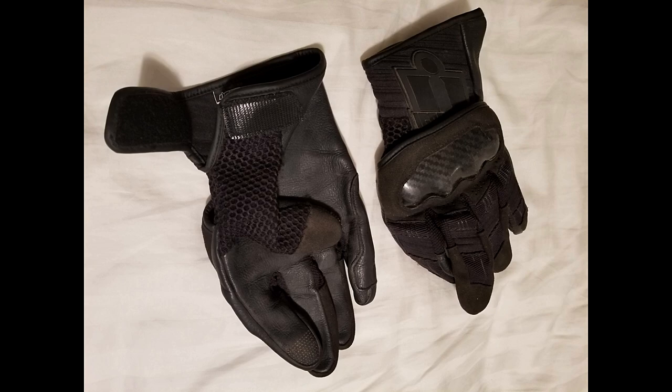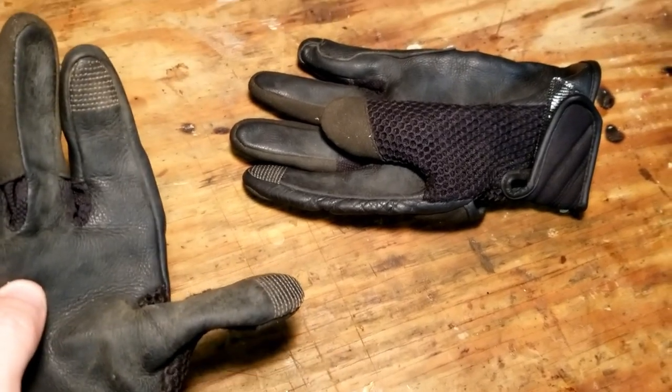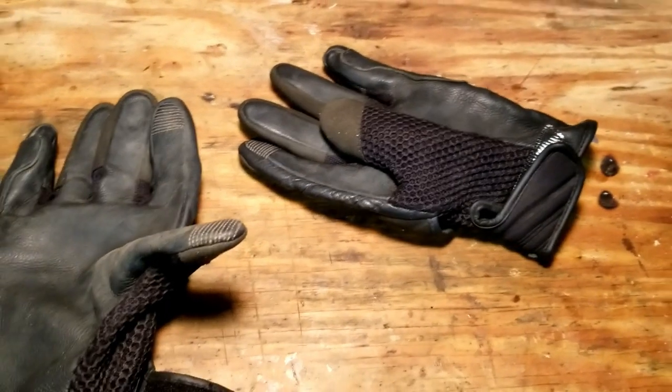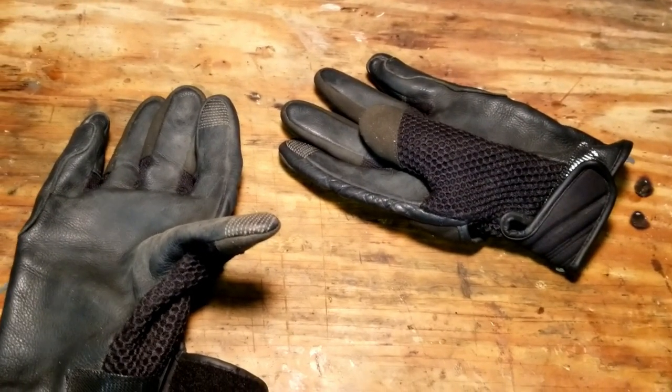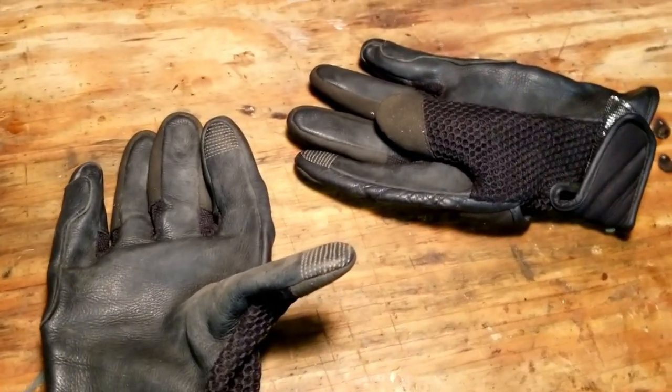These have a nice breathable mesh. On the pointer finger and thumb you can use your touchscreen devices, which is nice. I've tested that a few times — it's not super great, but it does work, especially if you're just pressing buttons and not trying to scroll and zoom too much. It's not too bad.